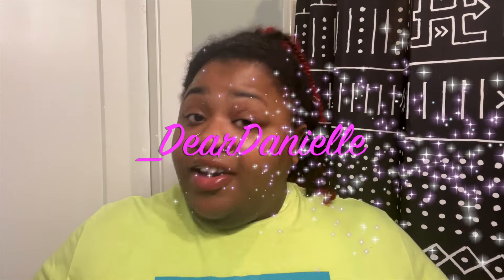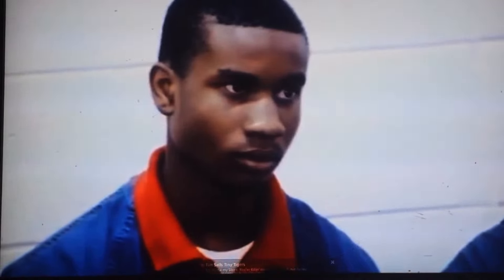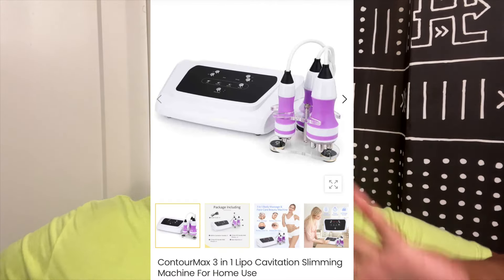Hey guys, welcome back to my channel, it is Dear Danielle. We're in the bedroom today, and we're doing a review on the Contour Max three-in-one body cavitation machine. If you guys don't know what body cavitation is, I'm going to put it on the screen.